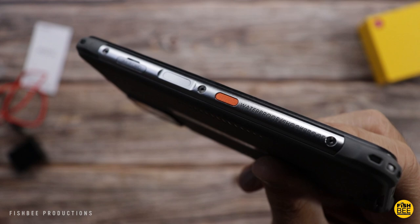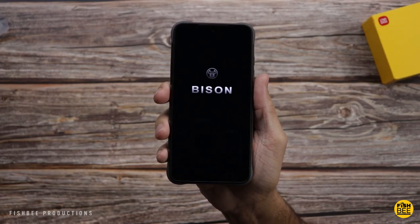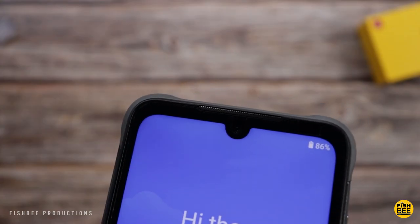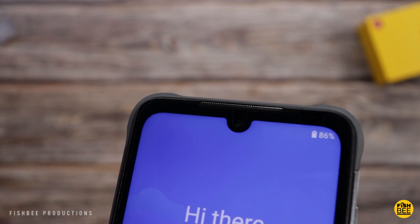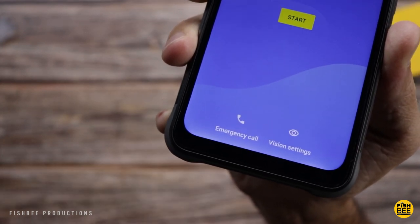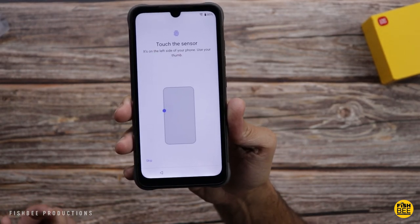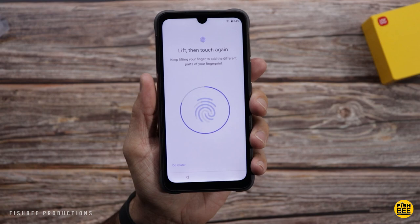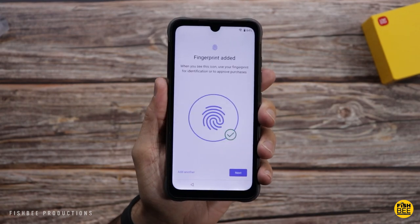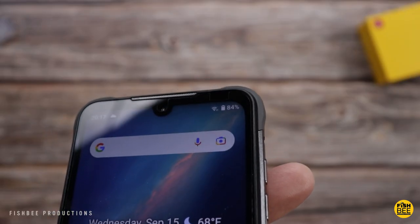And you can see this phone is indeed waterproof and shockproof. Sort of a teardrop style selfie camera there in the middle. You've also got a speaker up there by the earpiece. Definitely has a little bit bigger bezel there at the bottom and on the top. And then of course there on the left is your fingerprint scanner. Now it is a little bit weird that they have the fingerprint scanner on the left-hand side, but I'm sure it's just something you get used to.